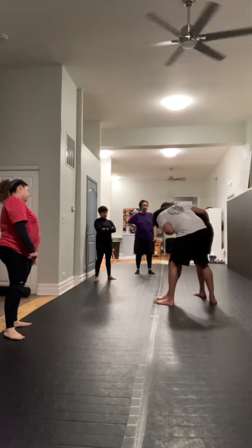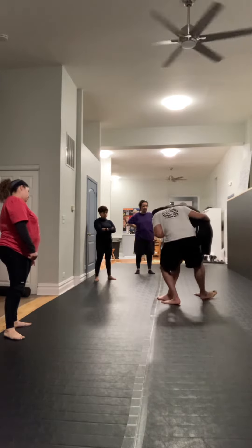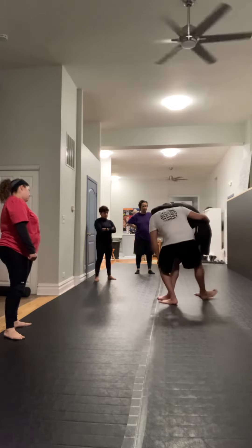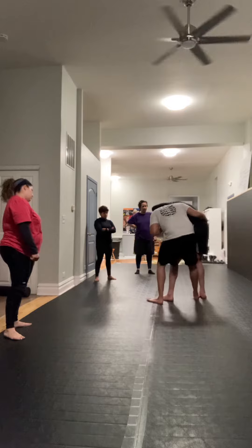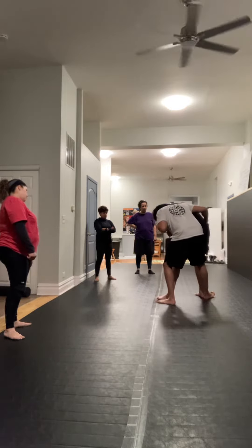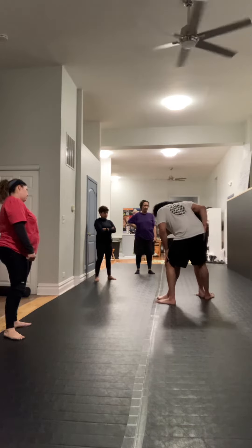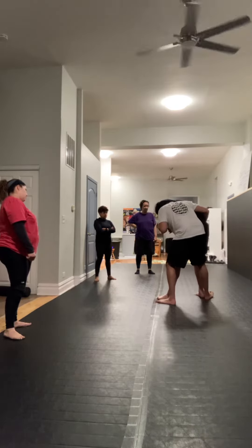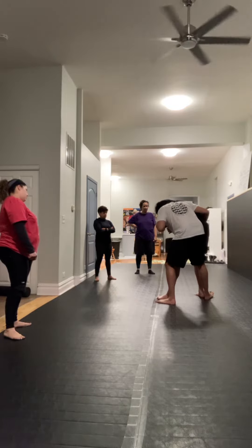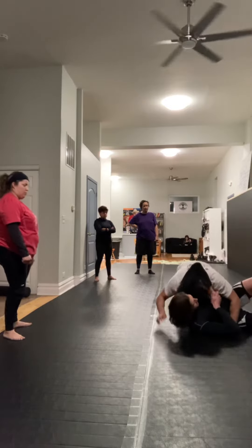We're pulling here. Now this foot that's behind him is going to go to the heel if possible — as far as we can get. Pulling down with my left, twisting with my right, I'm basically going to sit down to my right side. We're both going to fall, but we're falling when I want us to — and I'm going to come on top. Now let's say he still holds on to this grip.